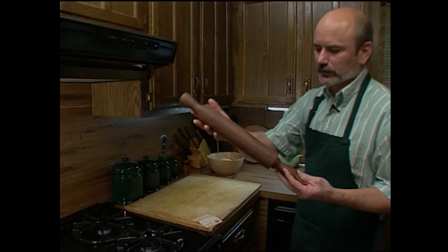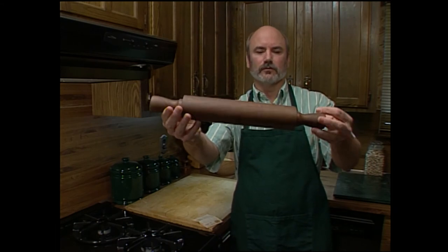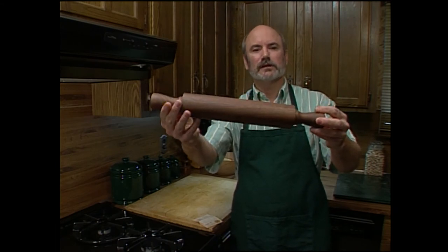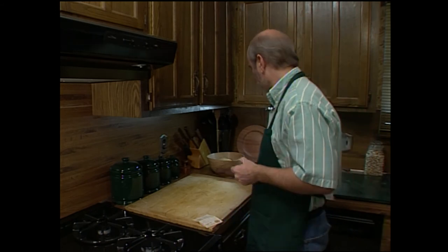Well, here's our finished rolling pin. Turned out beautifully. This walnut grain is just neat to work with — it's gorgeous wood. But what I really like is that we preserved a nearly century-old design from a turner who came before us. Preserving history is something I really like to do. Now I'm going to test this out though — we're going to make some of my wife's sugar cookies, and I'll share her secret recipe with you.